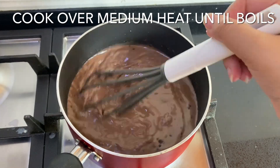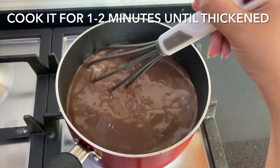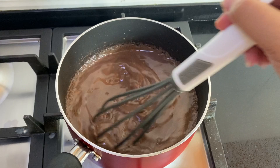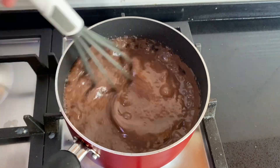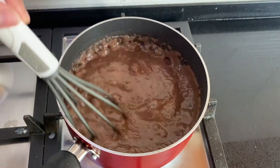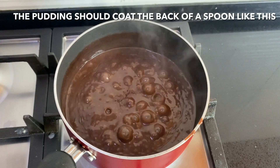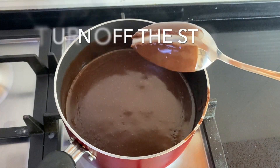Cook on medium heat until it boils, then cook for around one to two minutes until it thickens. This is my easy go-to pudding recipe — it takes only moments and is so much better than box mixes. When ready, it should be thick enough to coat the back of a spoon. Turn off the stove and set it aside.